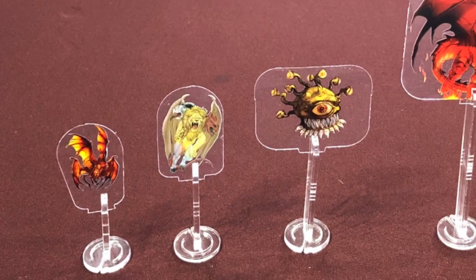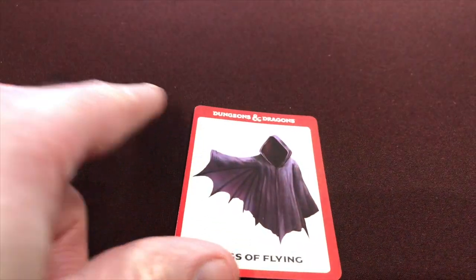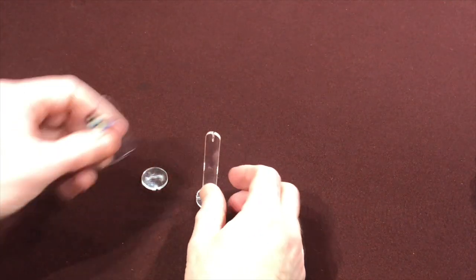Remember to bring a bag of bases. Clear bases are your default — simple, classy, easy to see terrain or maps underneath. You can get different colored bases to indicate heroes, NPCs, big bads, or different hit point levels. They have different sizes for large, huge, and ginormous monsters, plus flying bases at different heights — just pop your mini into a flying standy base and they're airborne in seconds. I do wish they made translucent colored bases.